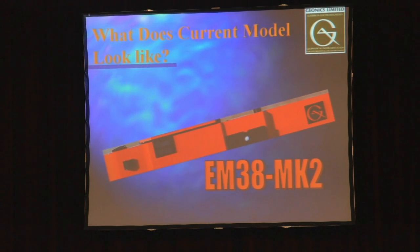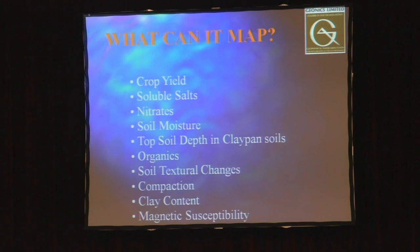Here's what the main instrument used by this group looks like — plain and simple. What does it map? Some quick basics: crop yield, soluble salts, nitrates, soil moisture, topsoil depth, organics, soil texture, clay being one of the bigger ones, and magnetic susceptibility.